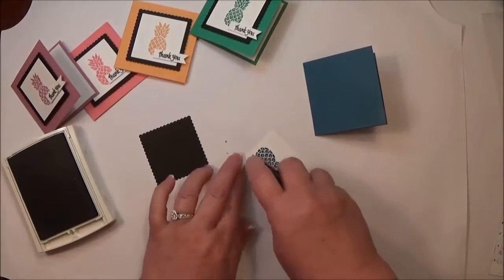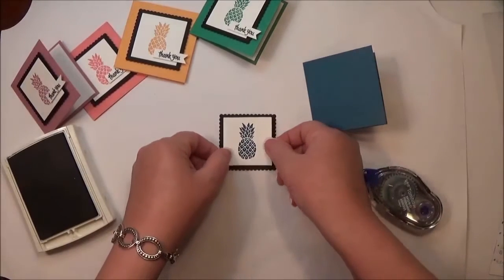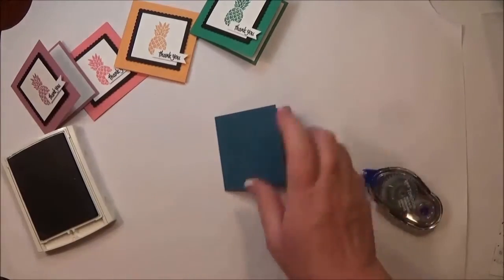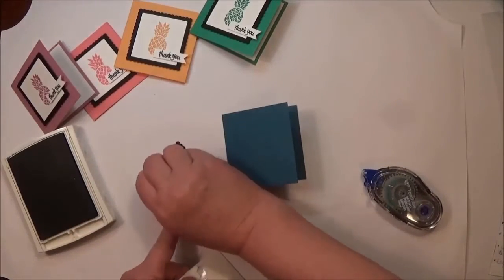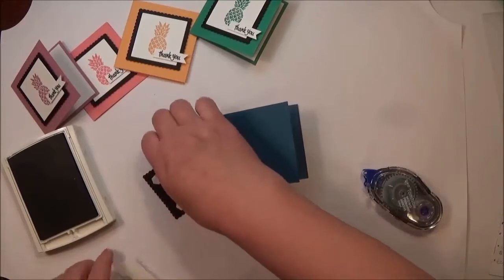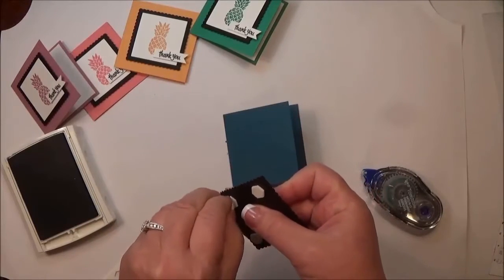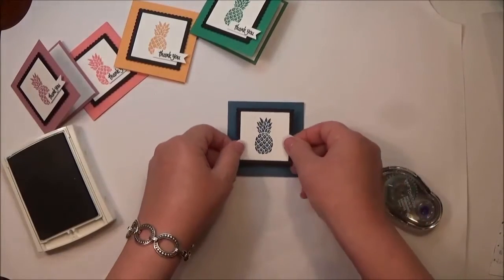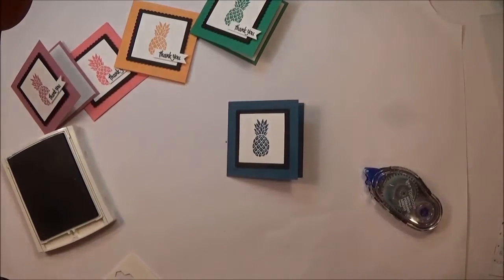I'm going to adhere the stamped image to the little Basic Black scalloped frame right in the center, then attach that to my card front using Stampin' Dimensionals. I love Stampin' Dimensionals — when you raise something up and give it a little depth, it takes an ordinary card and makes it just a little bit more special.